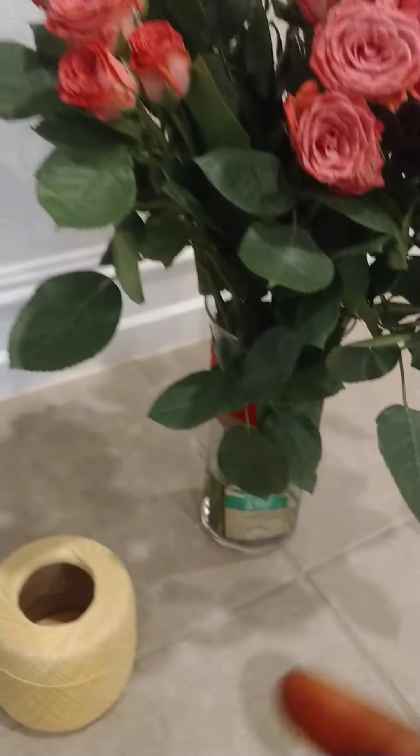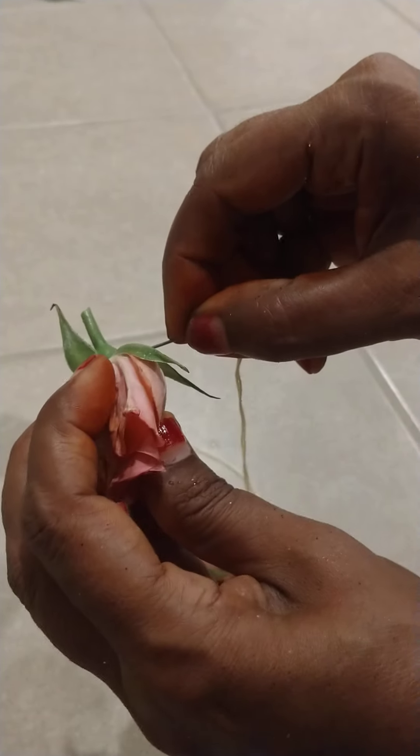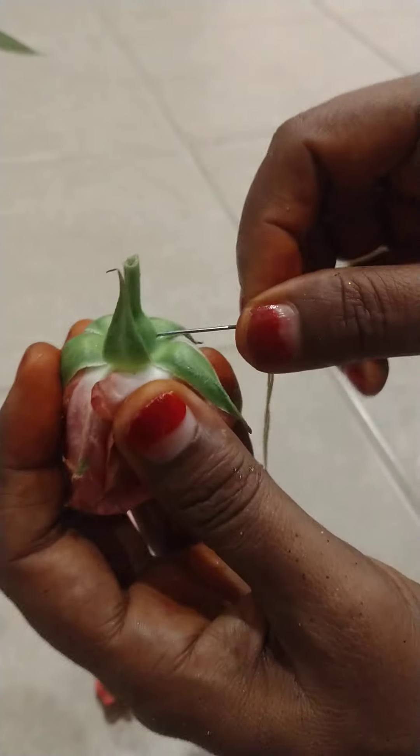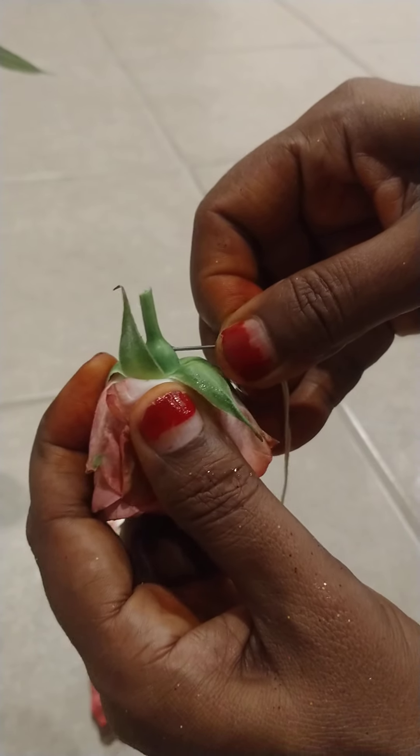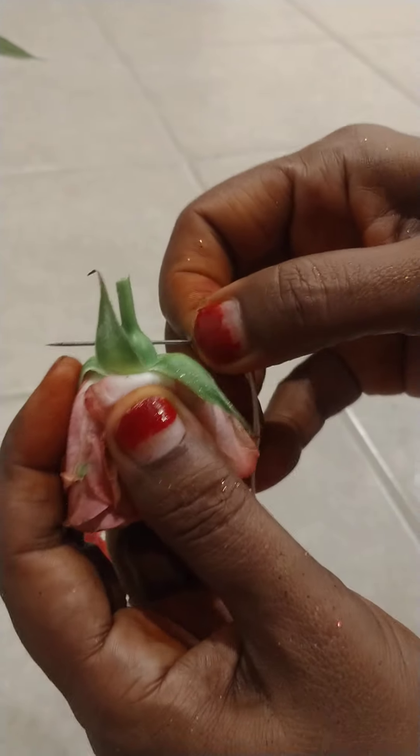Let's see how you can see this one. First, the rose will be cut here. The bottom will be cut here. It's strong, it's strong.